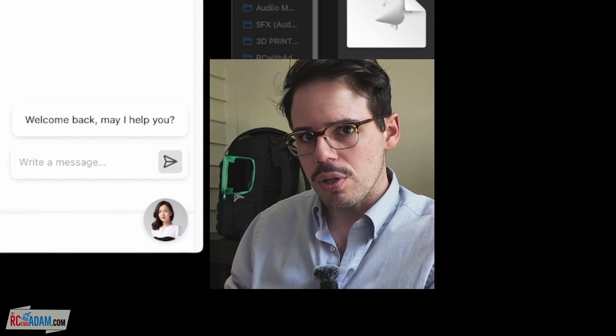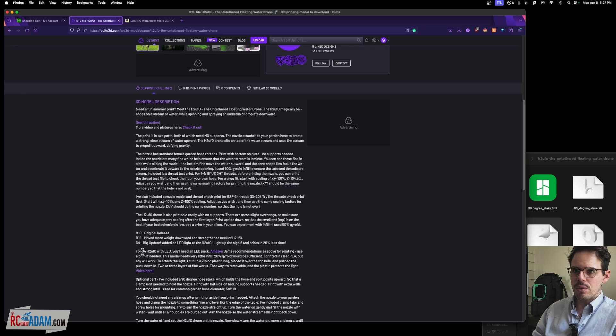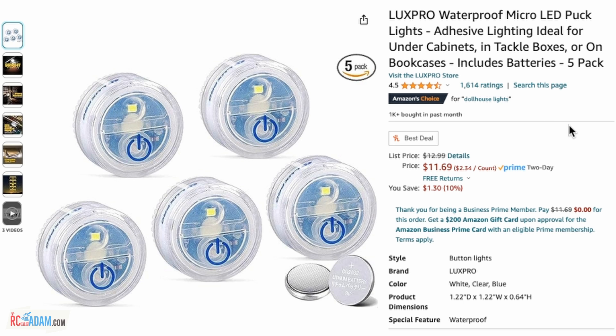An important note: if you do want to print this specific model yourself, note that on the product page the designer says that if you do the D4 H2UFO with the LED, you need an LED puck — and those are on Amazon. Keep on designing, 3D printing, and creating stuff, and I will see you again very soon.